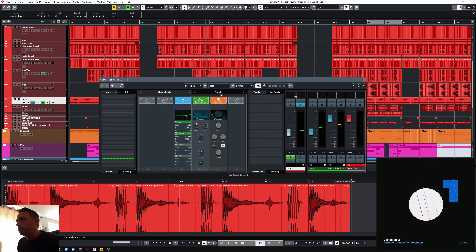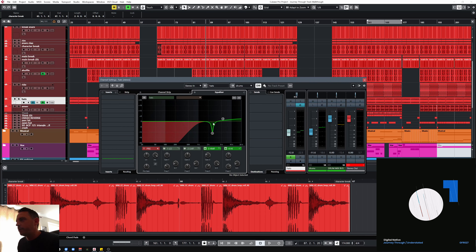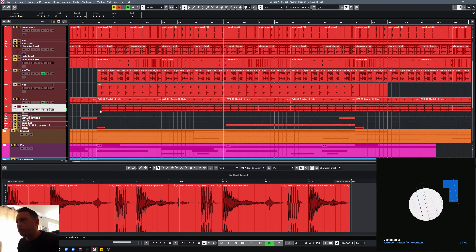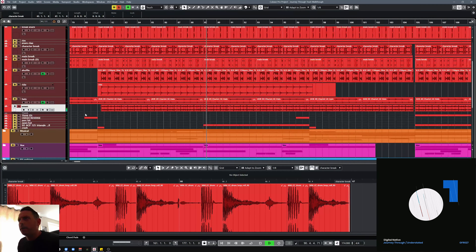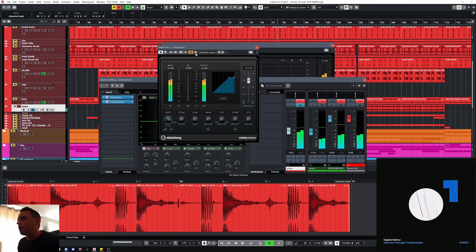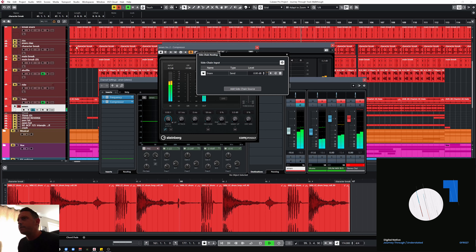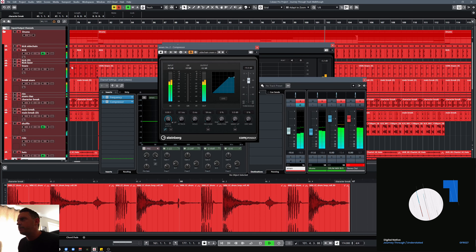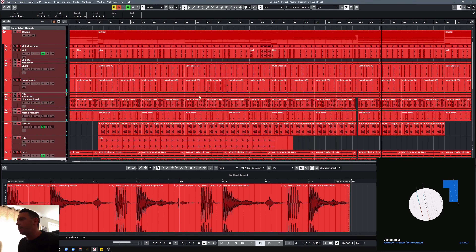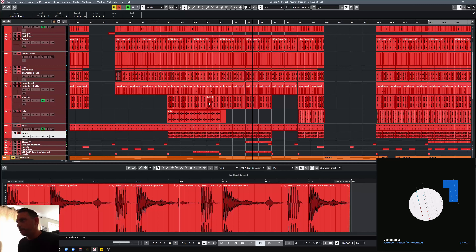Hats — again nothing crazy, rolling off the low end, pulling out a nasty frequency, and a little bit of a boost up the top. The Amen top layer is just straight — I haven't even chopped that up. Rolling off loads of the low end so you're just getting the tops from that. And that's got a sidechain on it which has been sidechained from the snare — just taking a little bit of the transient away on the snare in the Amen.